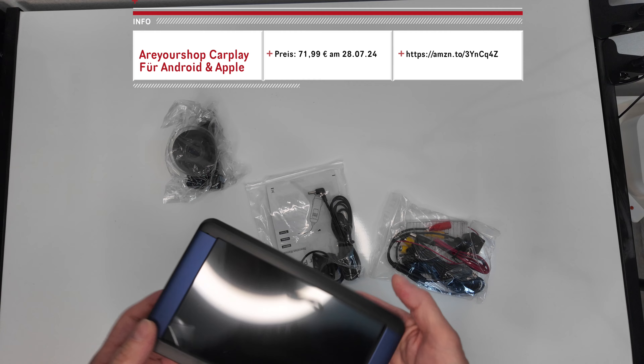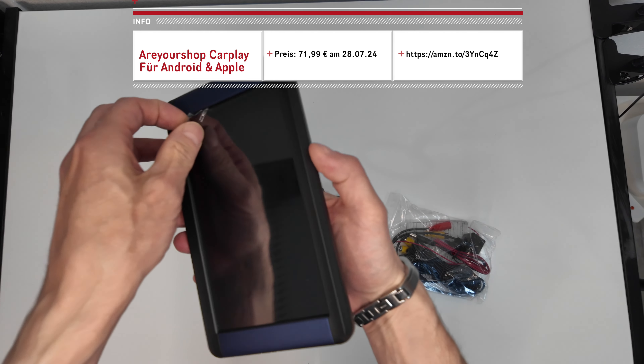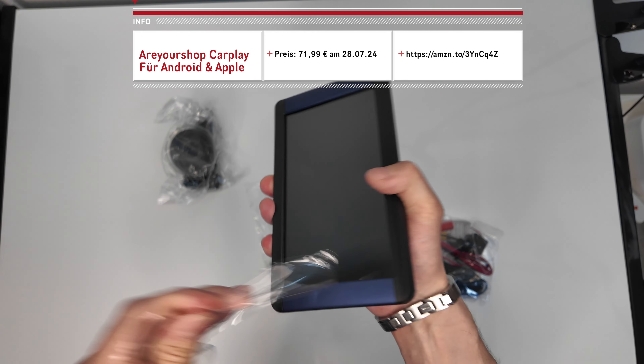Herzlich willkommen zu einem Unboxing. Diesmal geht es um CarPlay. So könnt ihr euer Fahrzeug mit CarPlay nachrüsten, und das funktioniert auch ganz gut. Das Ganze ist für Android und für Apple kompatibel.